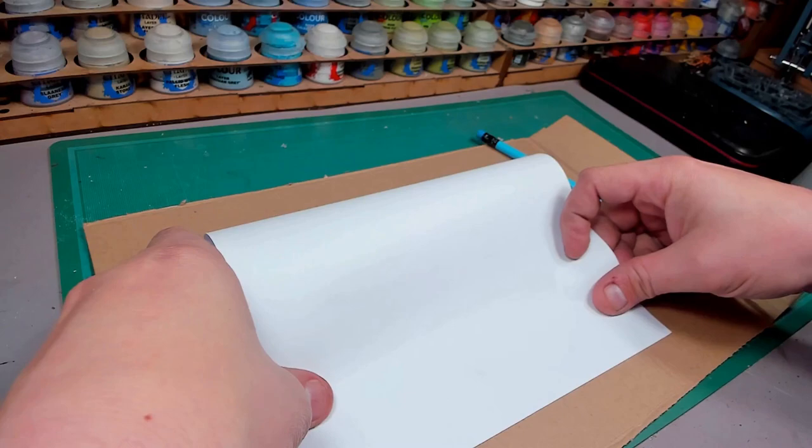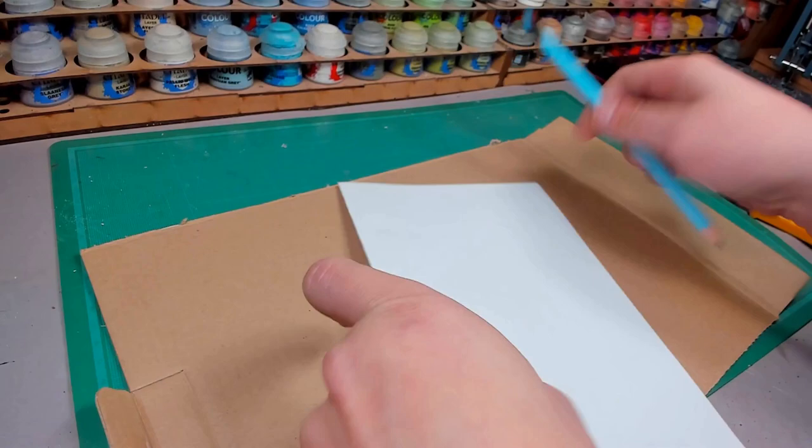Now I'm no novice to mask making. I've made many masks in my day, usually with paper mache, fabric, cloth, and stuff like that. But now I'm just using cardboard and I'm going to do it in a fairly quick manner because this is done all in one night.